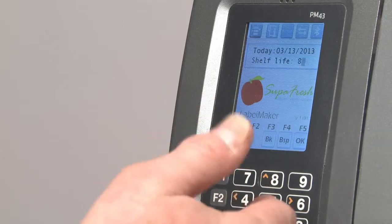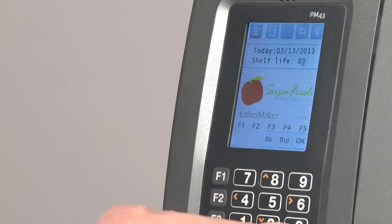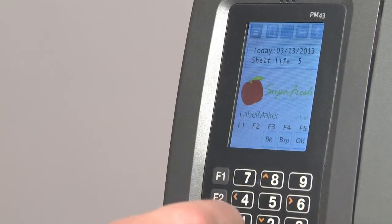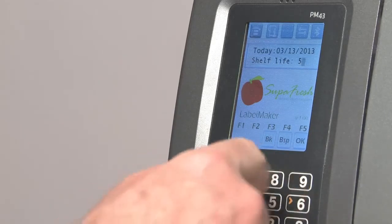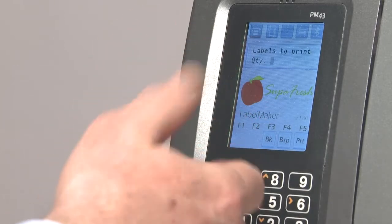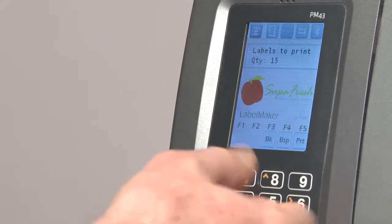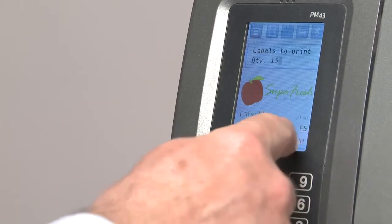Since fruit is perishable, we need to input a sell-by date. So we put in the shelf life. I'm going to change from the default of 8 down to 5, and I'm going to press OK. And then finally, I'm going to choose to print 15 labels and press the print button.